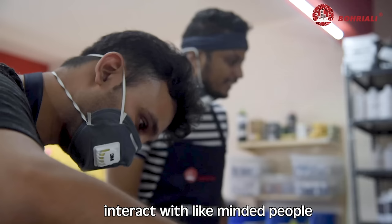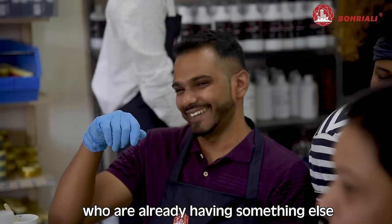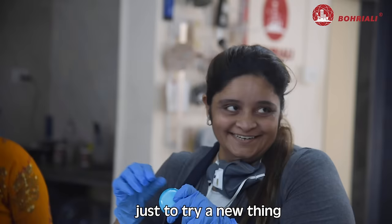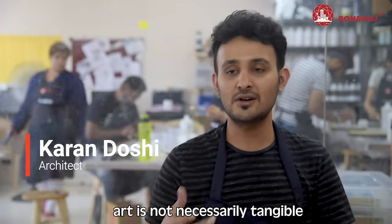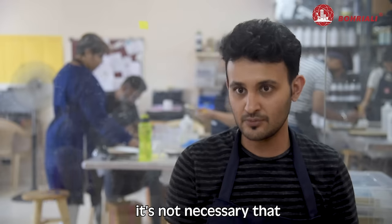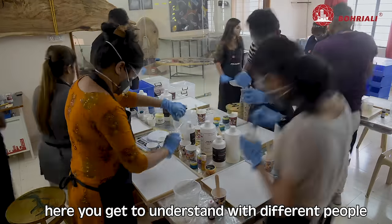And the point of interacting with like-minded people who want to try this — who already have something else going on in their lives — but are wanting to do something else as well, just to try a new thing, is why artistic people come here more. Art is not necessarily tangible — it can be here as well. It's not necessarily that you have to shape something. That's what here you get to understand with different people.